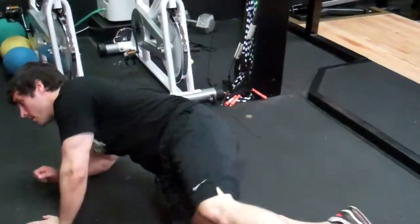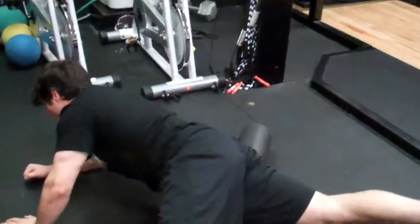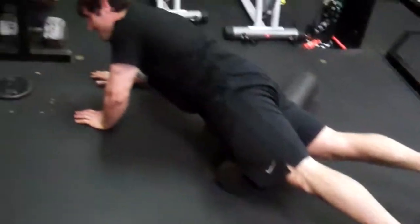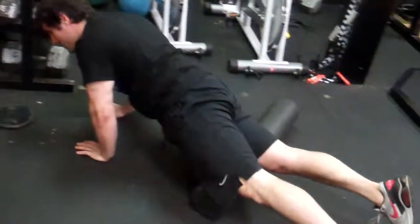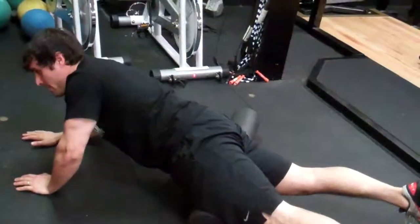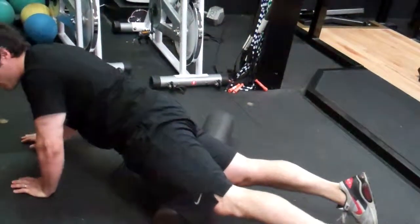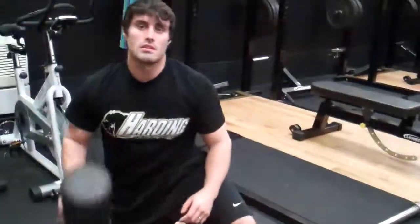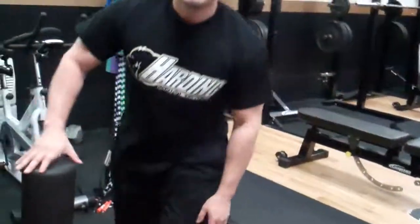Working your way to your quad and groin. Just working your entire leg, trying to get it warm and loose before you do your workouts. Try to do this about five minutes per leg, and your hamstring — that's pretty much how you foam roll.